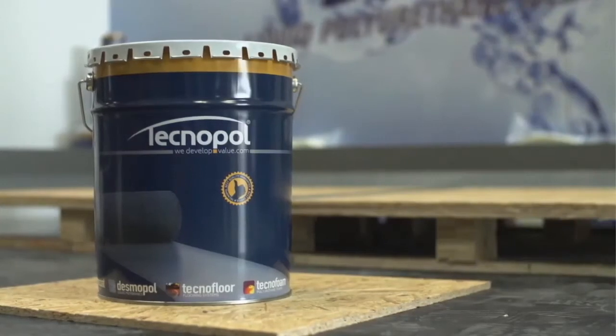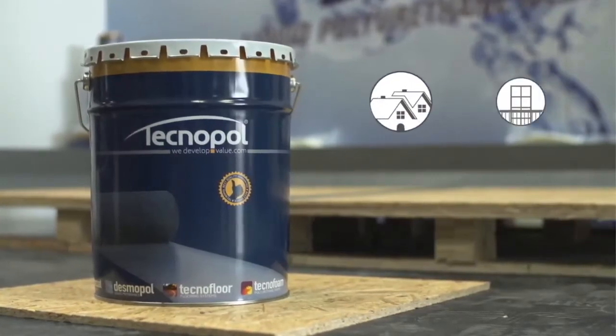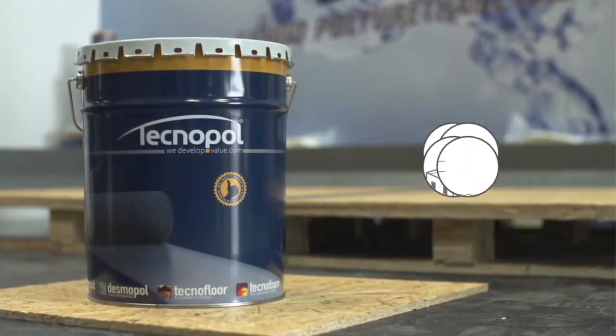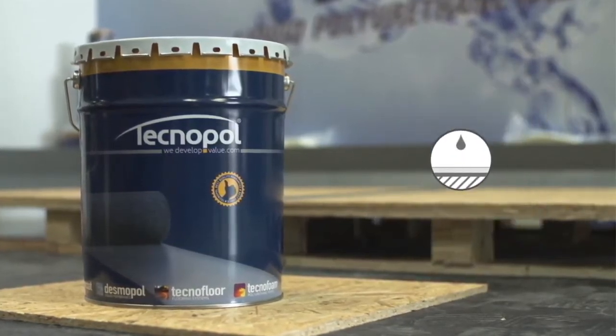Desmopol is a high performance liquid waterproofing system for flat roofs, balconies, terraces, swimming pools and many other surfaces liable to be in contact with water.